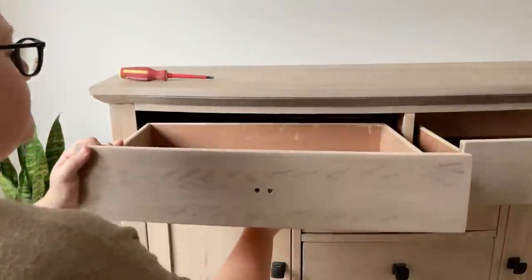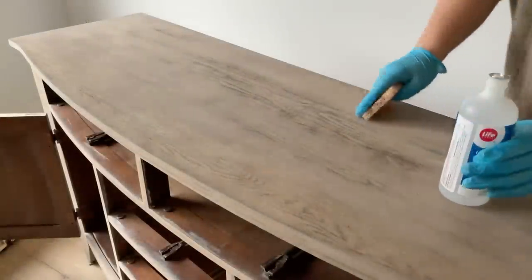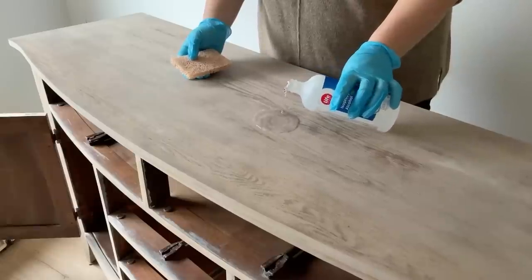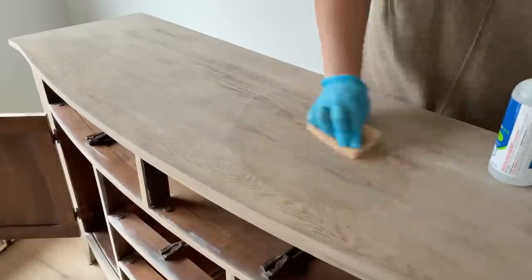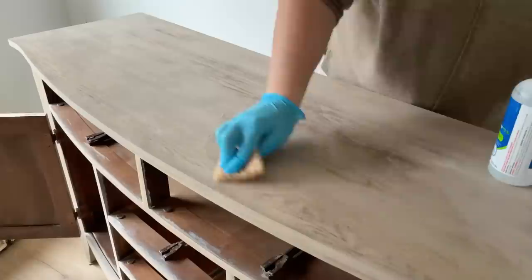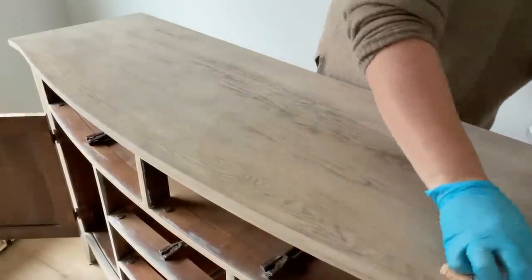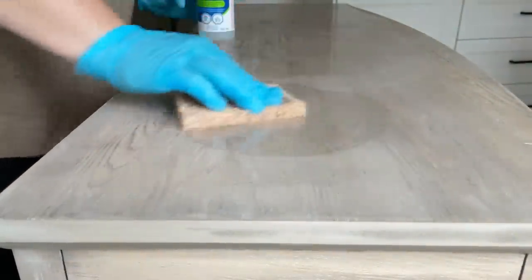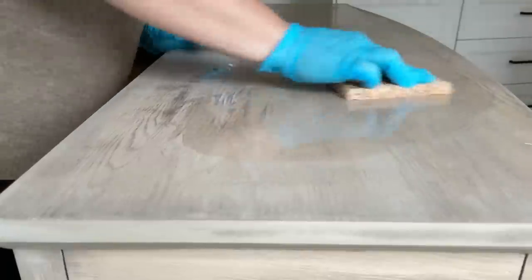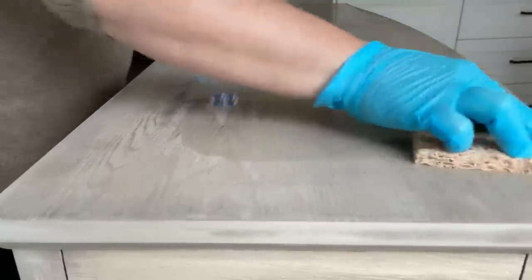When I originally did this bare wood finish, I sealed the buffet with white wax for protection and to add to the effect a little bit. So before I can add my new paint, I need to get that wax off. You can remove furniture wax with mineral spirits, but I'm working in my kitchen today and mineral spirits are super stinky, so I'm going to use plain rubbing alcohol to break up the wax. I used a good amount of alcohol on a kitchen scrubby to break up that wax surface, then wiped all the residue away with a clean microfiber cloth.